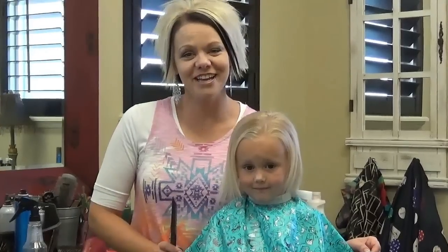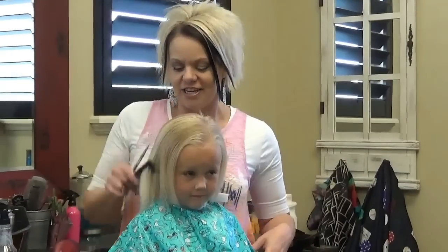Hi, I'm Madonna from Boys and Girls Hairstyles. Today I have Maylee with us and I wanted to show you a really fun, cute haircut for a little girl.